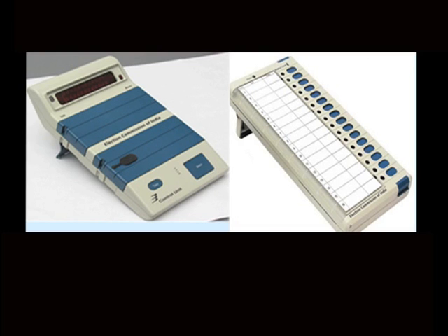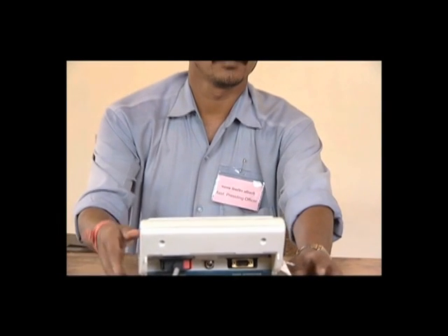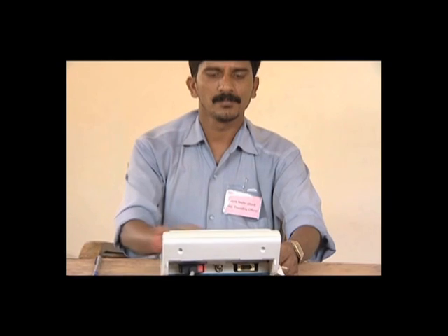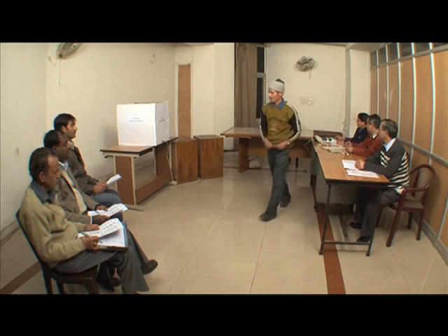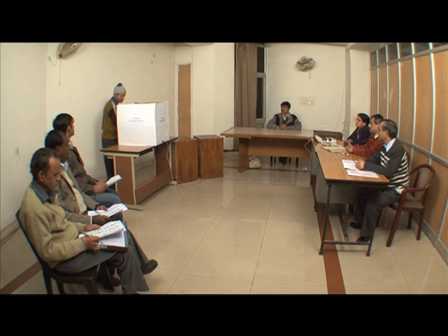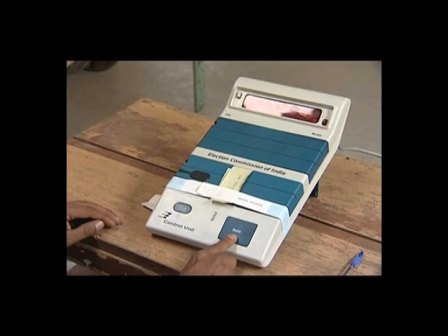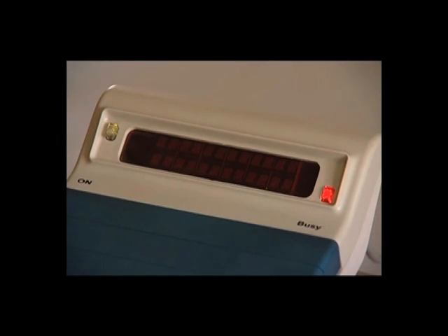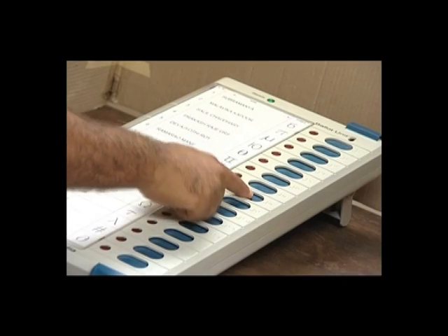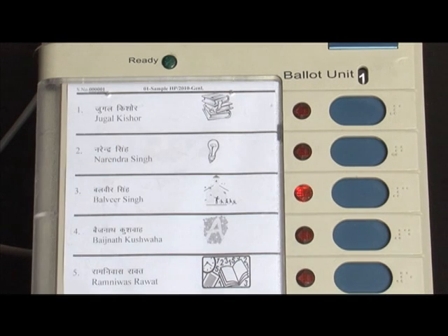The EVM consists of two units: a control unit and the ballot unit. The control unit lies with the presiding officer or a polling officer and the ballot unit is placed inside the voting compartment used by the voter to vote. Instead of issuing a ballot paper, the polling officer in charge of the control unit presses the ballot button, enabling the voter to cast the vote by pressing the button on the ballot unit against the candidate and symbol of his choice.